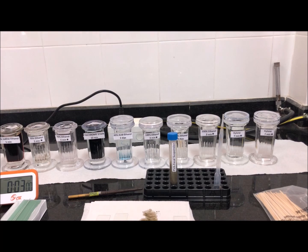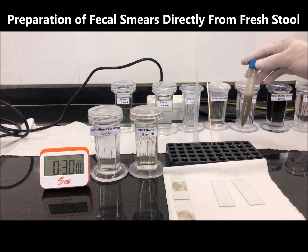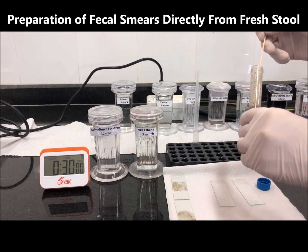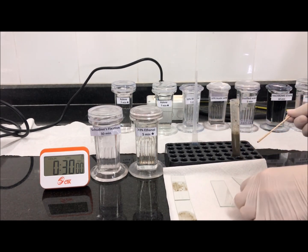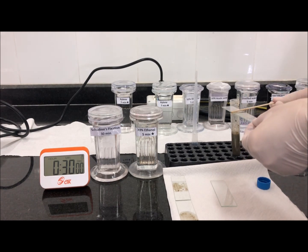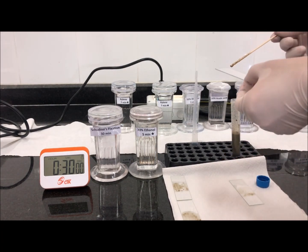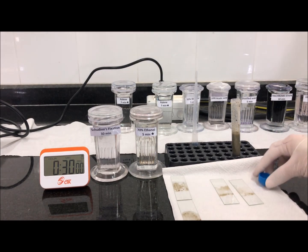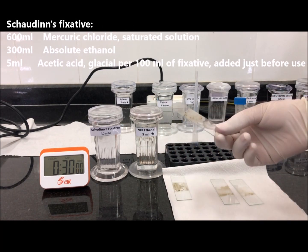Sometimes one would like to prepare a vehicle smear directly from fresh stool rather than PVA-fixed stool. This is done by spreading fresh fecal material with a wooden applicator — not too thick, not too thin. This is fresh, almost diarrheal stool. Allow it to air dry completely, which may take up to half an hour, then place in Schaudinn's fixative.